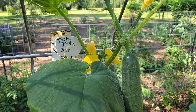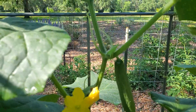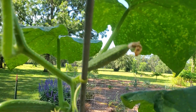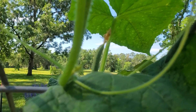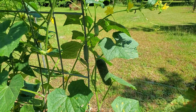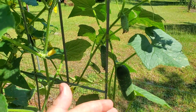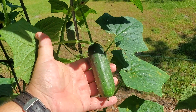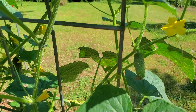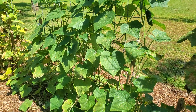Even though I talk some smack about Tasty Green, it's not been too bad. Now this jewel here is a Max Pack, and it's been my star performer this spring and early summer. It makes loads of little pickler sizes, probably better performing than any of the others.